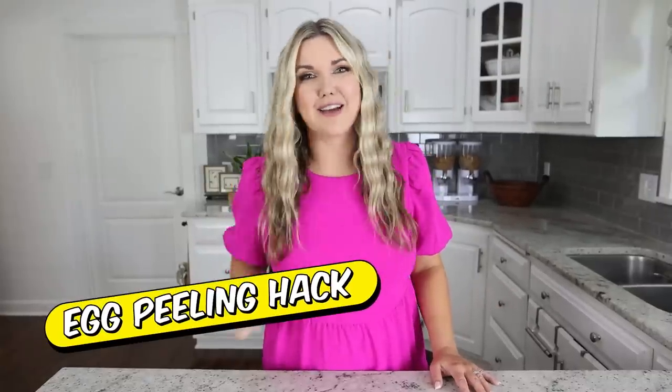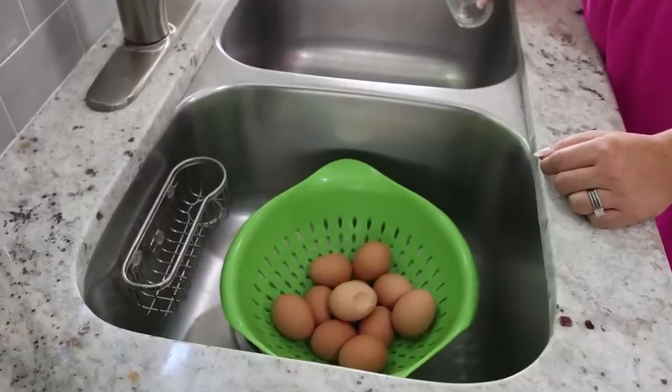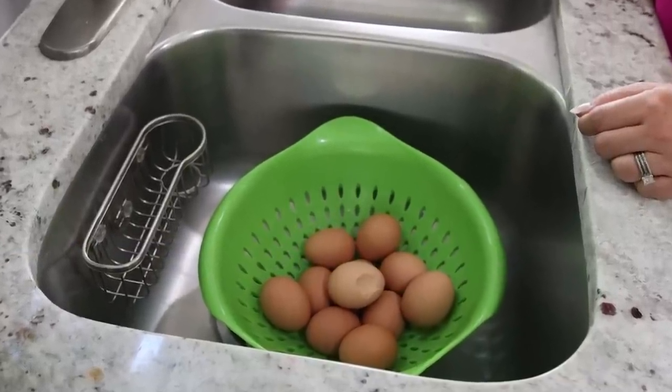I think the worst part about hard-boiled eggs is actually peeling them, so I have an easy hack to peel your eggs. After you're done cooking them and they're resting, you've put your water on them and they're draining in the sink.